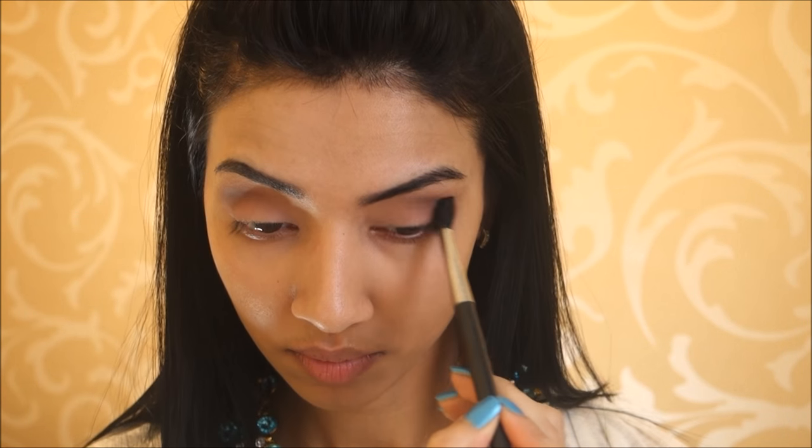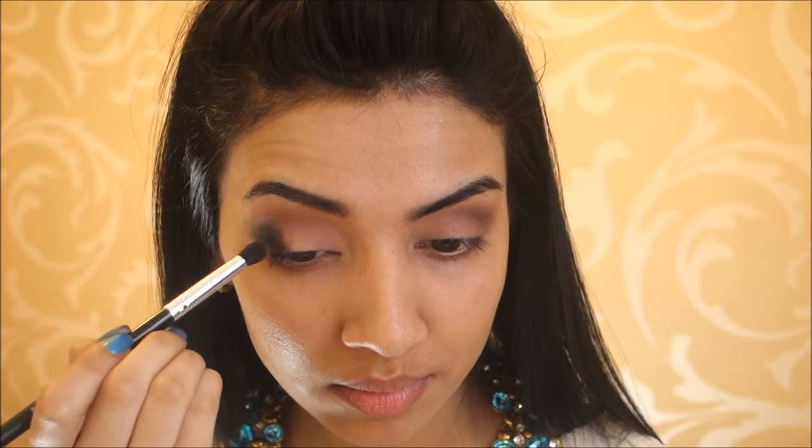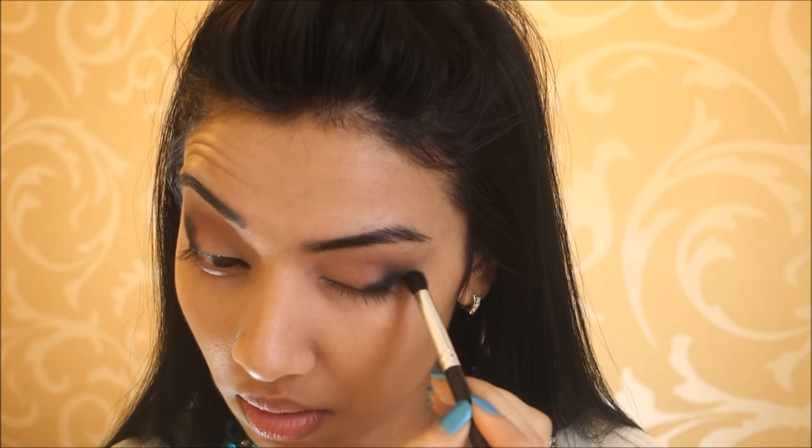I decided to zoom you guys in because I thought I was too far back, so you can see the eyeshadow better. Then taking Mamotri's Blackout eyeshadow, which is a really black eyeshadow, I'm applying that using a separate clean blending brush onto the outer corners of my eyes and really packing that colour on because I want it to be quite intense. I start off really messy at first and then go ahead and neaten up the whole look. It doesn't matter if you get any fallout — you can wipe that away, which is why I love doing eyes first and then my base.